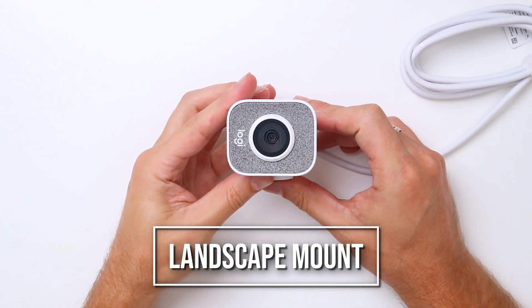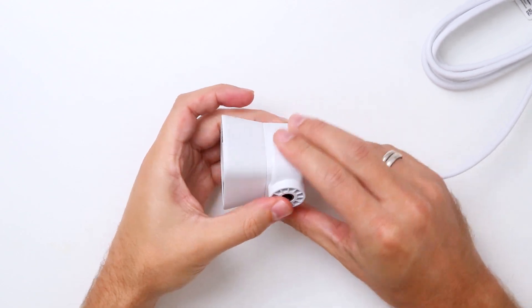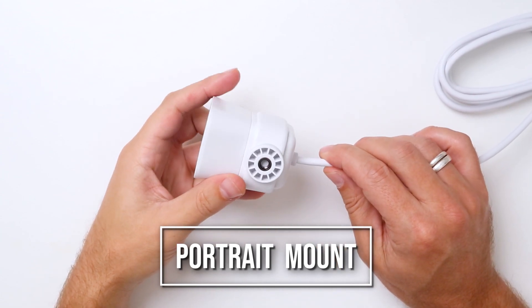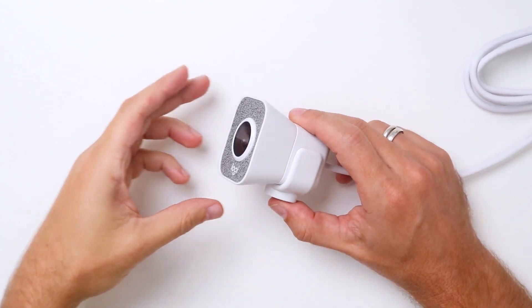The Streamcam allows for many different mounting options. In fact, you can easily switch between landscape and portrait modes to create the perfect Instagram or Facebook story.